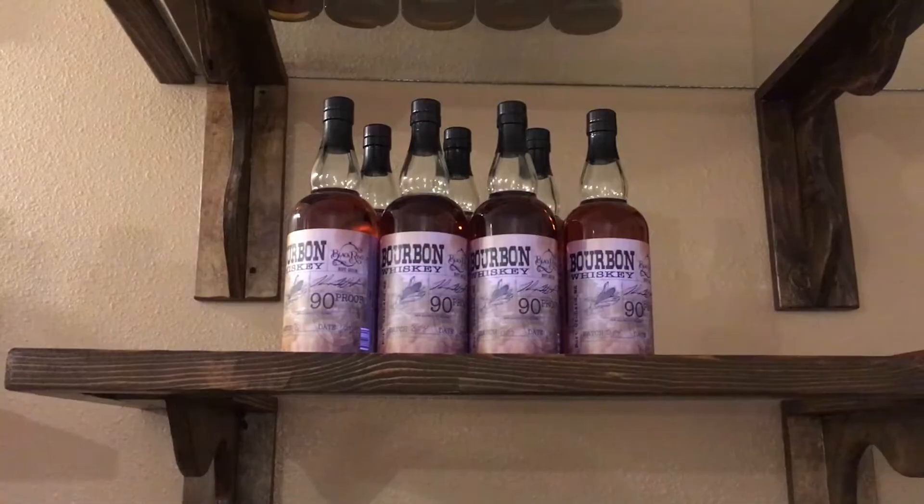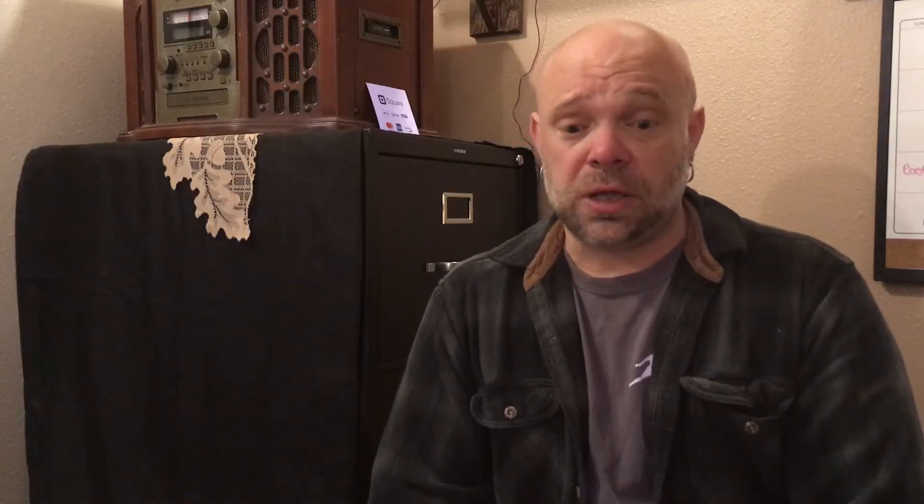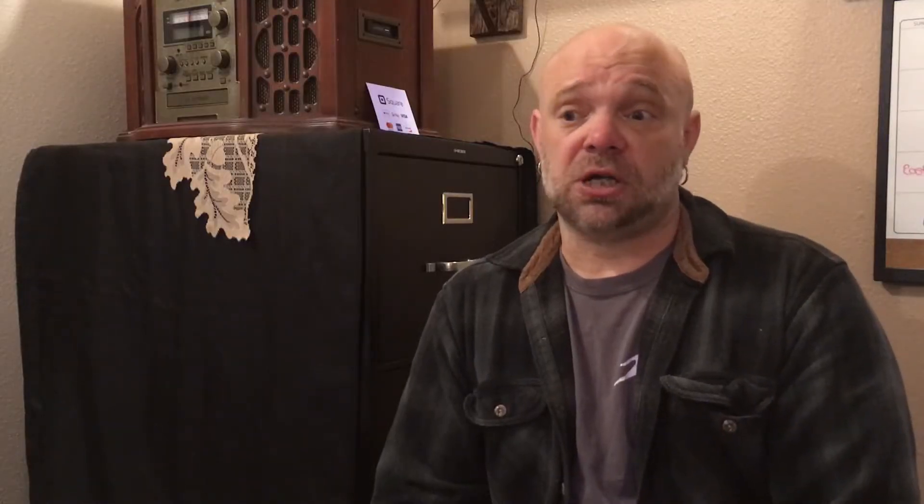We pull all of our corn for our bourbon and one other whiskey out of the Tri-Cities. We get our oats out of Chehalis, and we buy our barley from Skagit Valley.